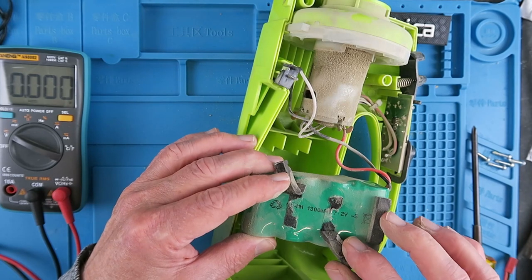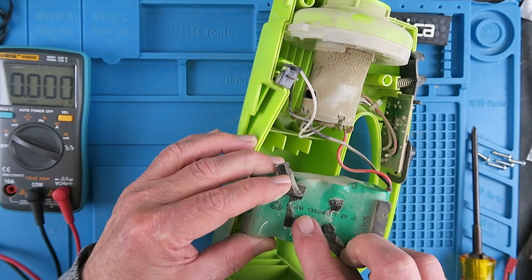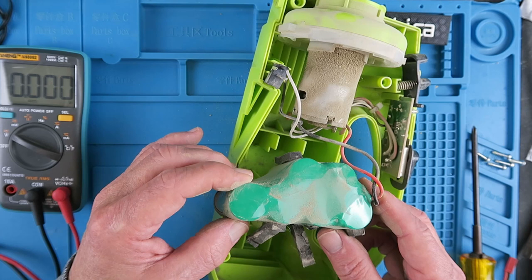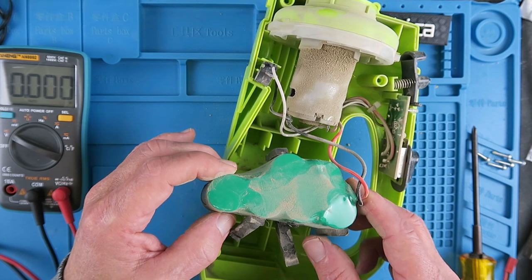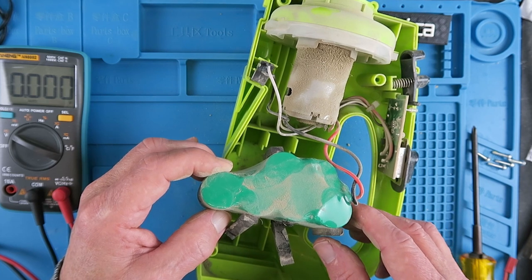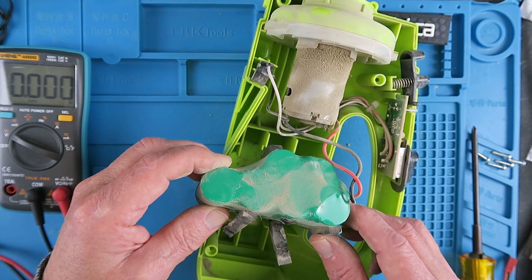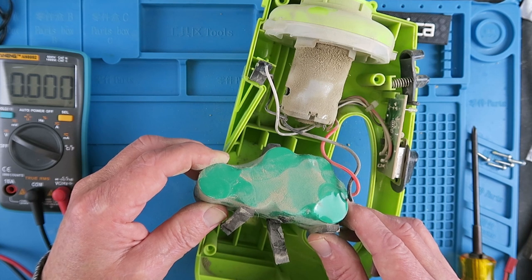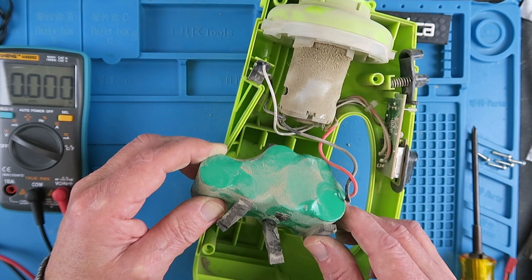Removing the padding there, and not surprisingly we can see it's a nickel metal hydride 1300 milliampere hour pack. My idea would be to replace this with lithium ion cells, which would mean we'd either have to modify or change the charger. But I think it's worth doing. A 2S pack, maybe with two in parallel, would give us a maximum of 8.4 volts, which I don't think should be a problem for the system. Let's get on and try.